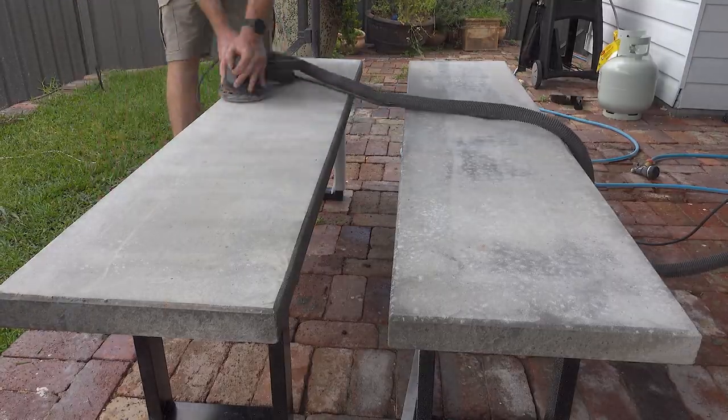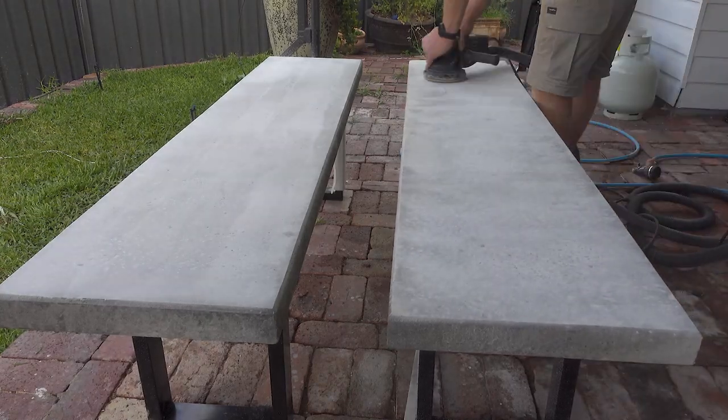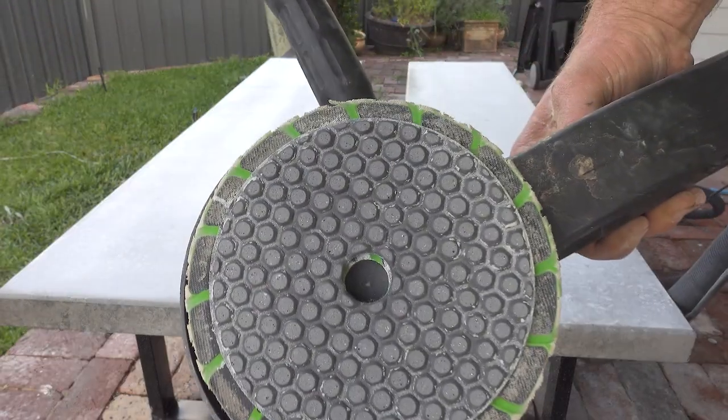I can finally show you some honing. I'm just using a rotary sander with variable speed — you need to be able to control the speed, you don't want to be too fast or you really wear out the pads. Same as before, we go up and down then left to right. This is how much wear I got from the pad after about five minutes.